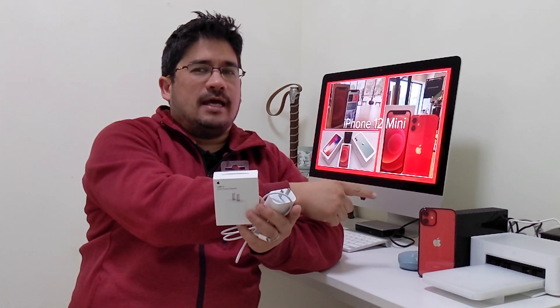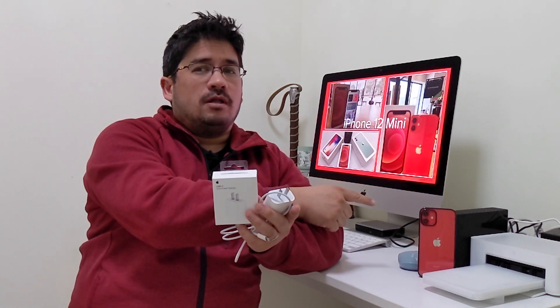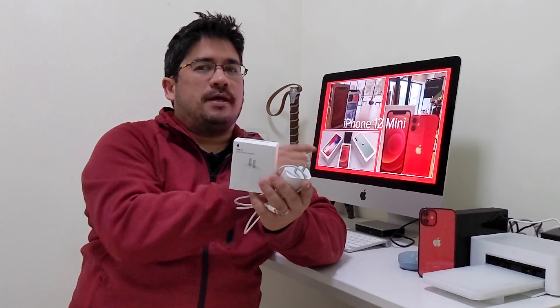That's what we're going to check out — is there a major difference between the 18 watt and the 20 watt Apple charger — and we're going to use the iPhone 12 mini as our guinea pig. So let's find out: should you spend extra money for the 20 watt, or just keep your 18 watt charger? We'll find that out today here on No School Stuff.